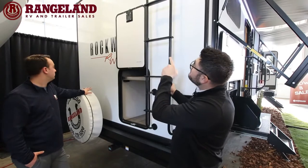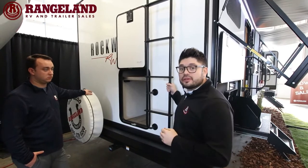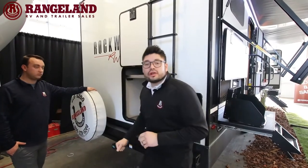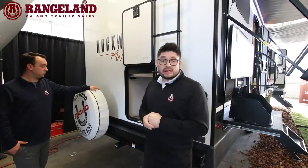This coach has a prep for a backup camera if you want to add that down the road — just talk to the parts department. You also have a receiver on the back for a bike rack, and it comes equipped with a spare tire as well.